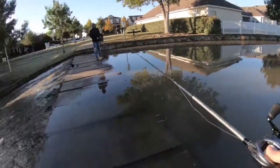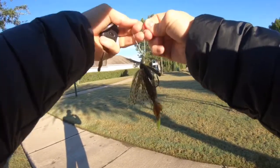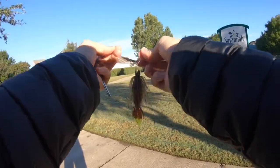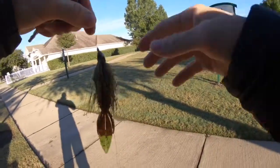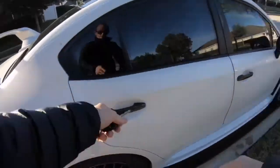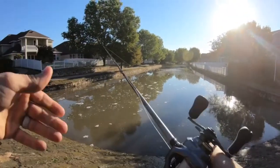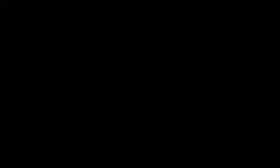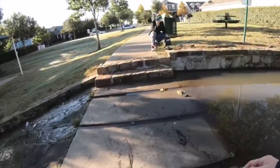There goes the jig — too much tension for a palomar knot, I guess. Instead of black and blue, we're gonna toss a bluegill pattern one with a chartreuse tail to see if we can get their attention. That's the first time I've snapped a palomar knot in a long time; I don't even remember the last time a palomar knot failed on me. I've got a feeling I'm just gonna keep losing stuff at this point. No luck yet — in fact, we've had really good luck losing jigs. Lost the black and blue and the green one.